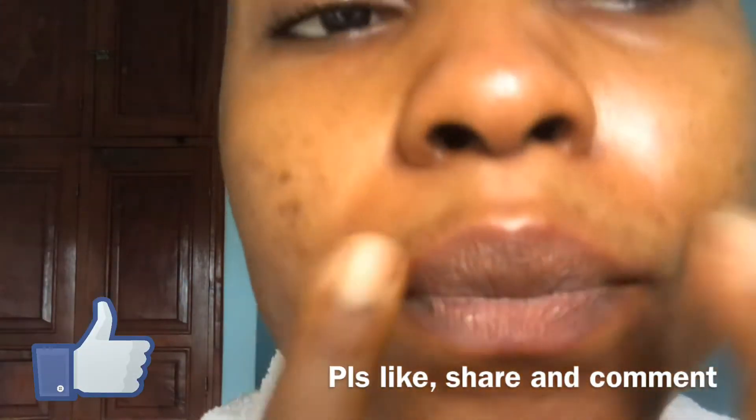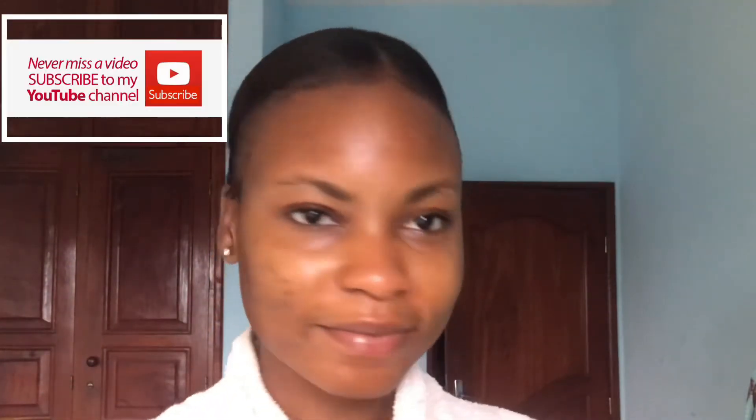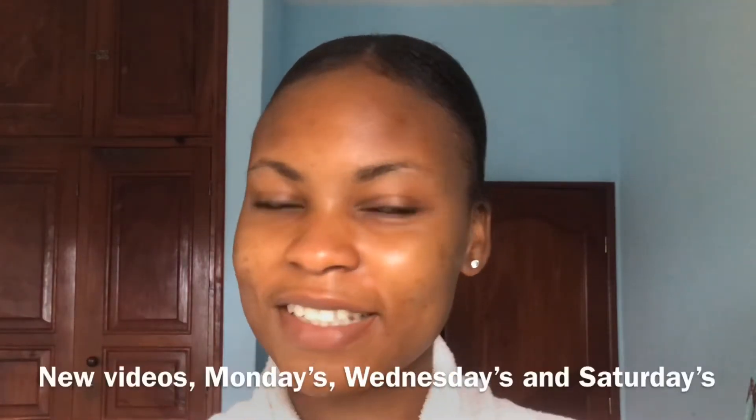Please like this video, comment, share, and subscribe to my channel. Turn on post notifications so you don't miss it when I upload a new video. I'll be uploading new videos three times every week, so stay tuned. I love you, thank you for watching. Bye!